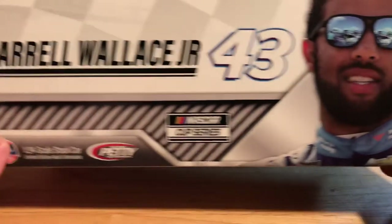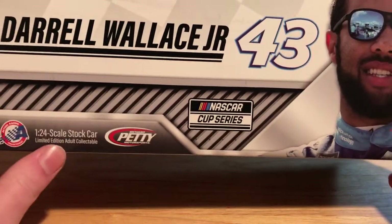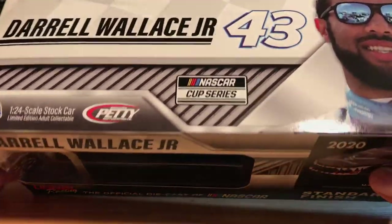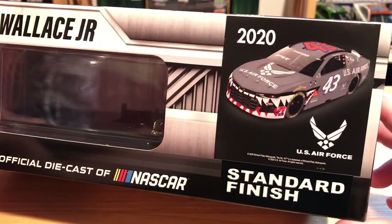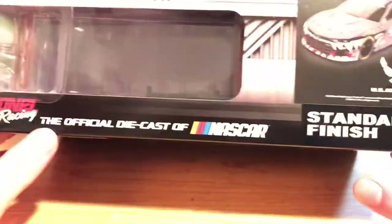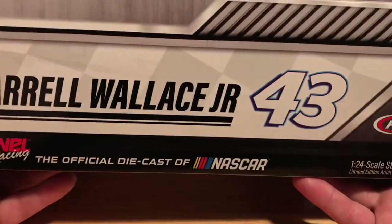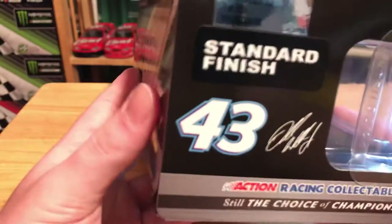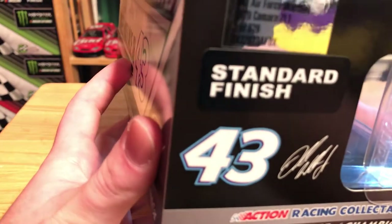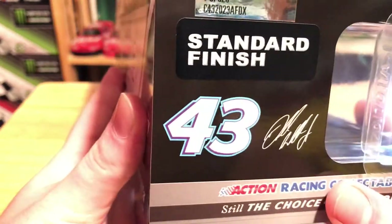I was really hoping they were going to make the Worldwide Technology car this year — a lot of people don't like it but I do. They made it in the 1:64, but it did not get made in the 1:24. On the side of the box we have the render of the car, U.S. Air Force, Darrell Wallace, the window box, standard finish. We have 2020 Action Racing Collectibles, still the Choice of Champions, Darrell Wallace, G-143, Petty Motorsports. Lionel is the official diecast of NASCAR, standard edition, and this is one of 829 — standard finish, number 43 — with Bubba Wallace's signature.